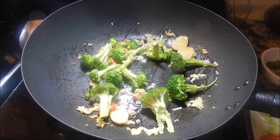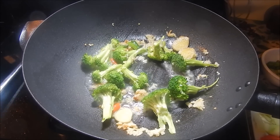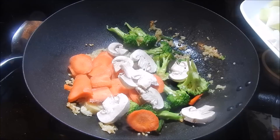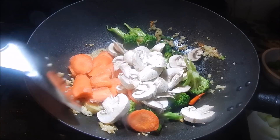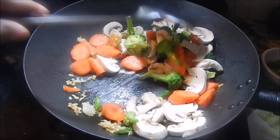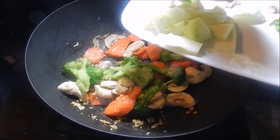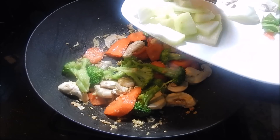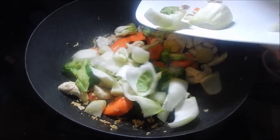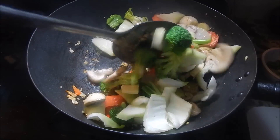I'm also going to add about a teaspoon of water just to steam the broccoli down. After about a minute and a half, add in your carrots and mushrooms and give that a nice stir, letting it cook for about half a minute. Now add your christophine or chayote, and also the stems of the baby bok choy, and let that cook for about 30 to 45 seconds.